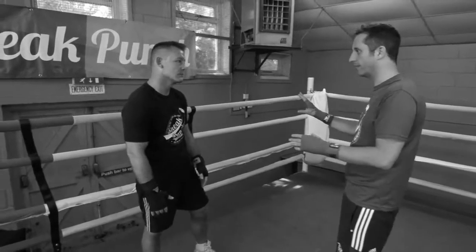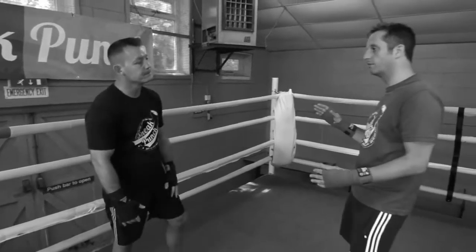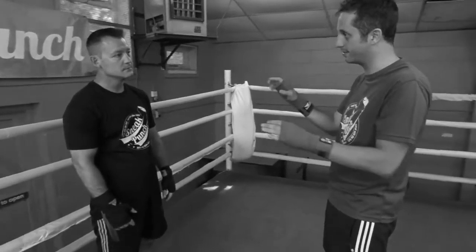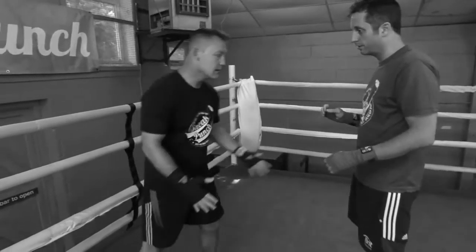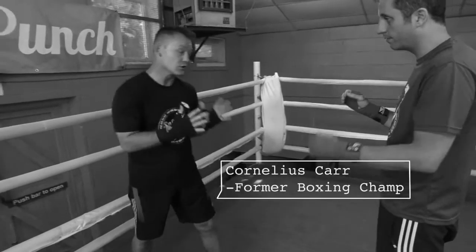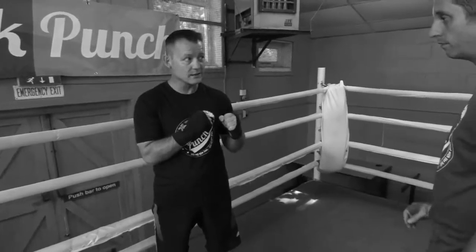Lots of people actually get panicked when they go on the ropes. And I know you actually quite enjoy being on the ropes and fighting off the ropes. Is there any decent tips that you can give us? Well, the main thing is just staying relaxed and not panicking.